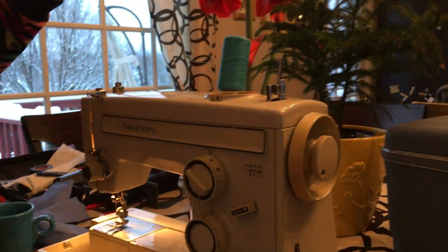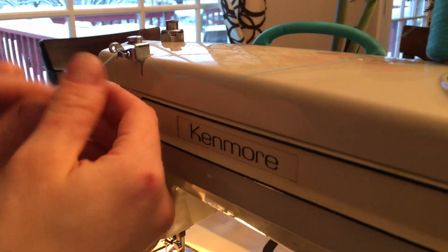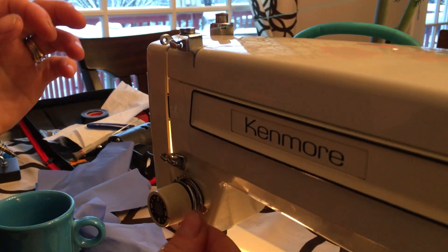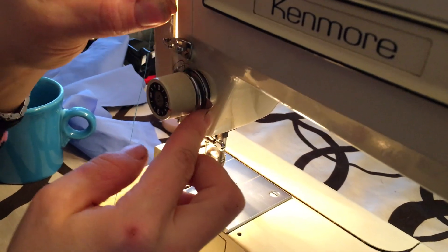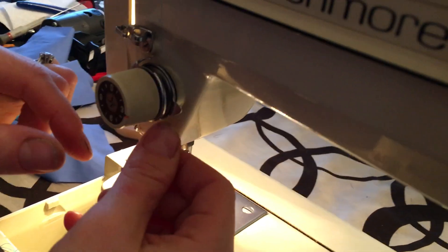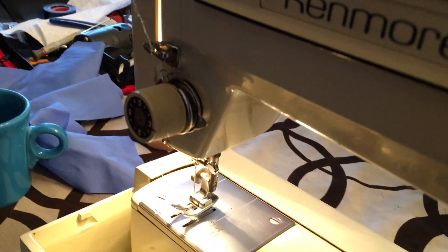Let's do our threading. You have two spool holders here — we'll put one right here, into this, into here, in there, around your little discs. And it is basically here's your guide.